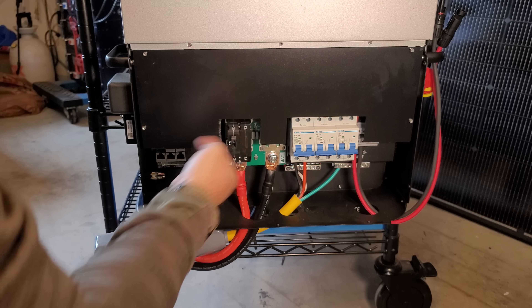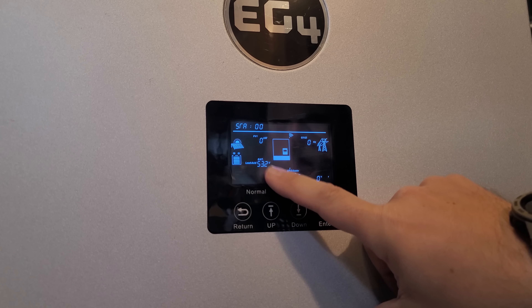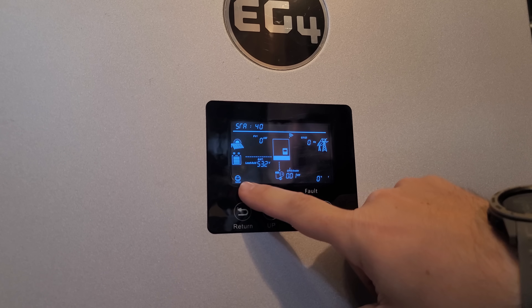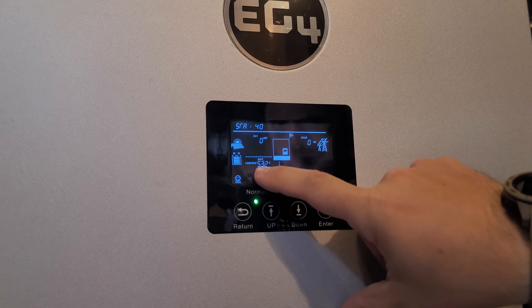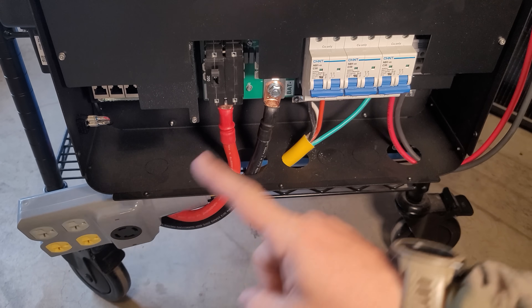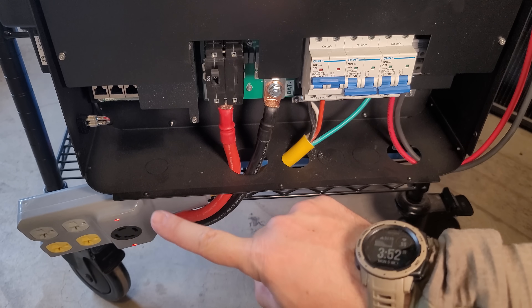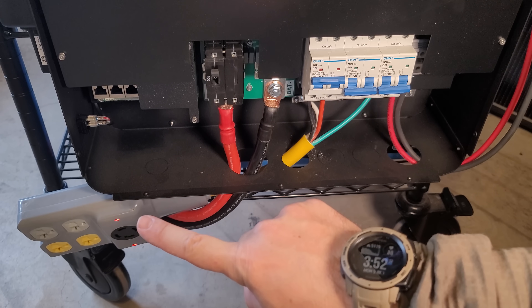I'm going to turn on the battery breaker and then turn on the inverter. Just like that, we can see the battery is at 53.2 volts and 100% full — the system is happy. We leave this as a lead acid setup because we're not doing any communication with the batteries; that's one of the reasons I like this battery so much. It's just simple. I flip on the breaker here and those red lights are now turned on, meaning there's power.